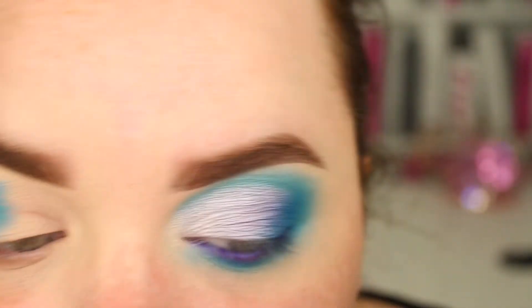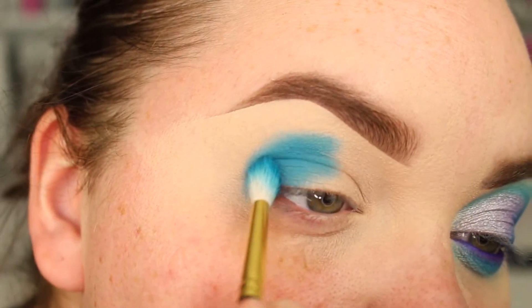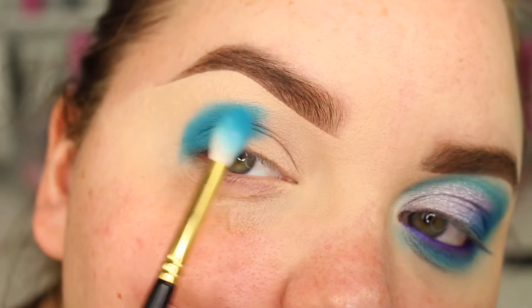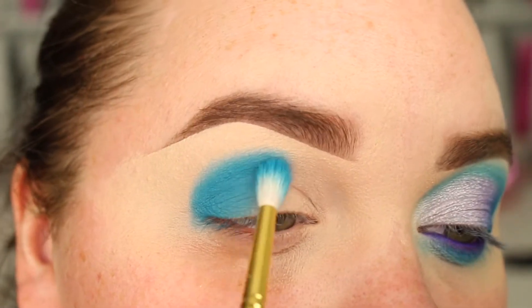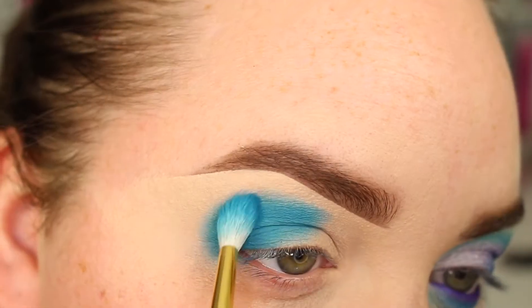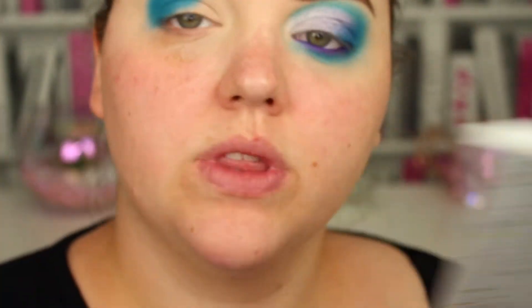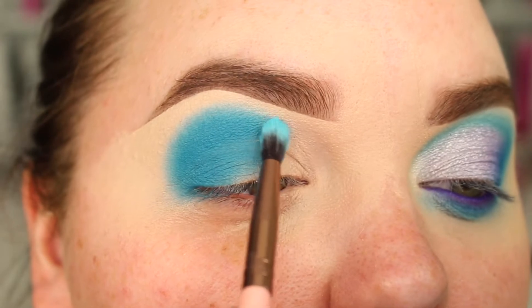And once I've got my colour on and I go back in to build up that pigmentation, I'm using the shape of my brush just to stamp it round. So it's kind of like a C shape that I want to do. Going into the lighter shade that's next to it, this light blue shade here. This is a Luxie small tapered blending brush. I'm going to take some of that and pop it next to it.